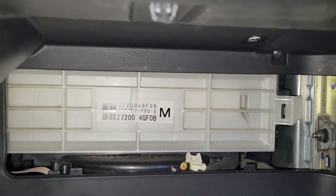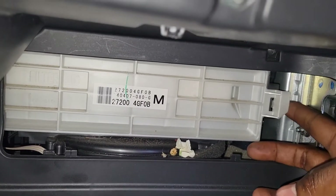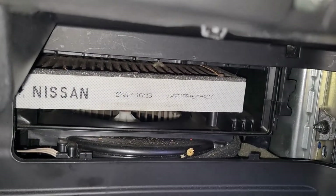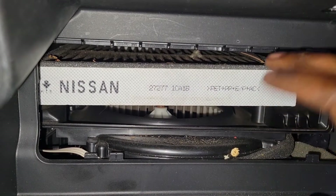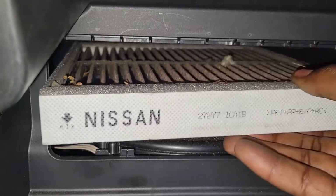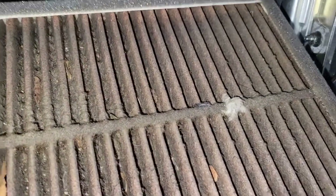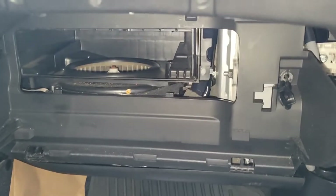You can already see the filth - they never knew about this. Push on this carefully and slide it out. We have an aftermarket filter, not one from Nissan from the dealer, so it won't be as fancy. Pull it out - look at that dirtiness. A lot of people do not know about this cabin filter.